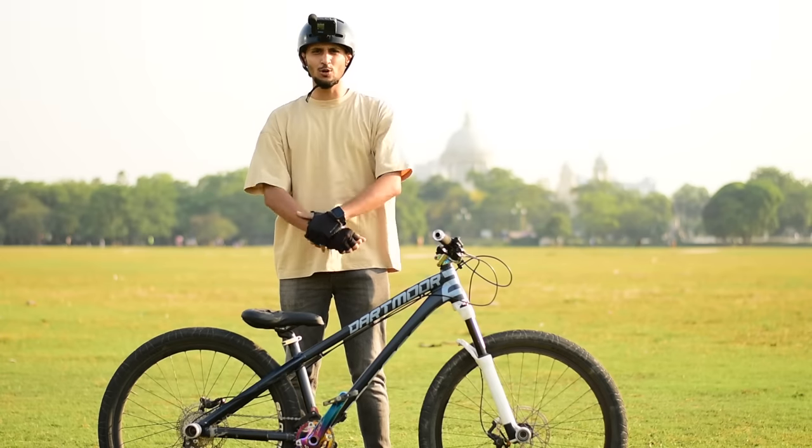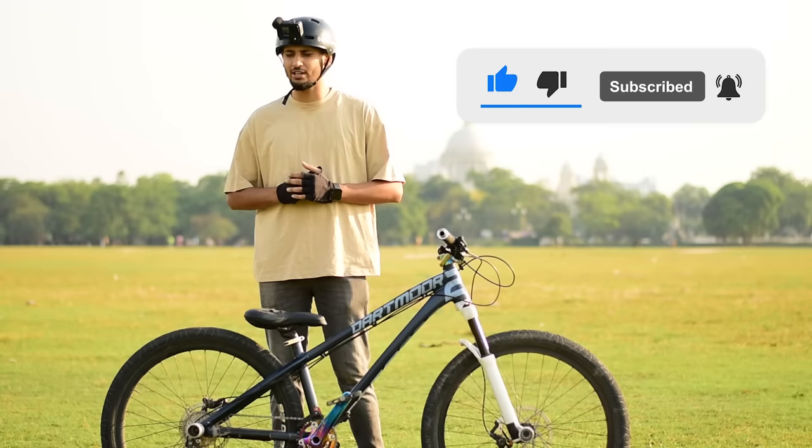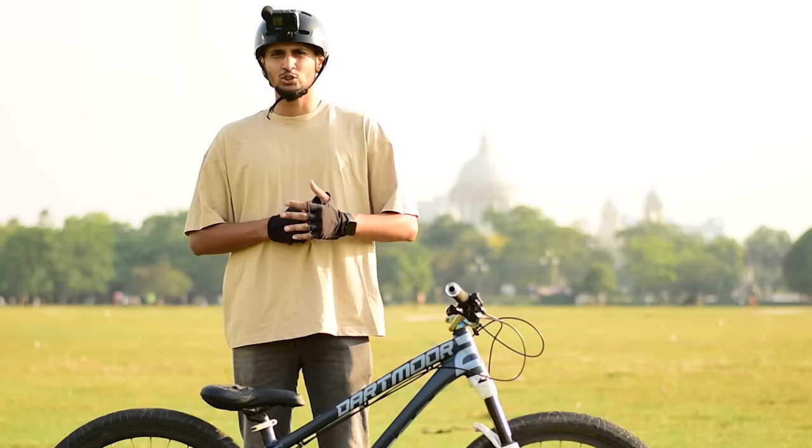Hey guys, what's up? Welcome back to our YouTube channel Infinity Riders, and here we're back with another crazy video. In this video, we're going to tell you how cheap stunt bikes are made. My name is Sheik Waazadali, and if you guys are new to our channel, please subscribe with the bell icon. We are so close to a million. Please follow me on Instagram. Without wasting any further time, let's get into the video.